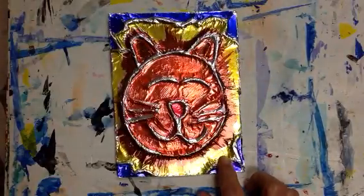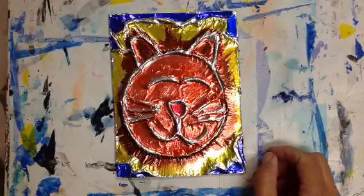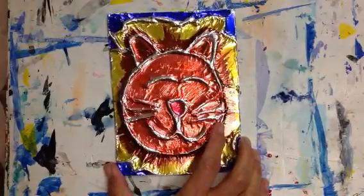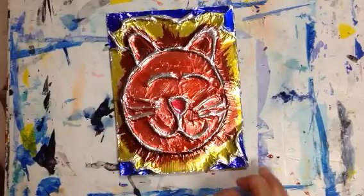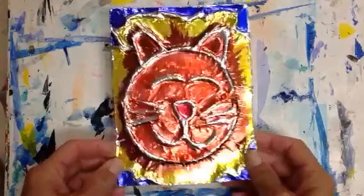A technique called foil embossing. Embossing means you're pushing in and sort of making a relief, but the relief pops out. So we're going to use our rainforest animals, or be inspired by the rainforest, to create a foil embossment.